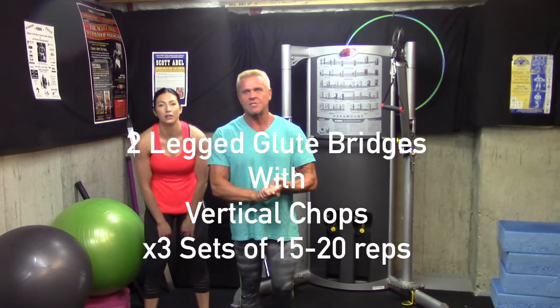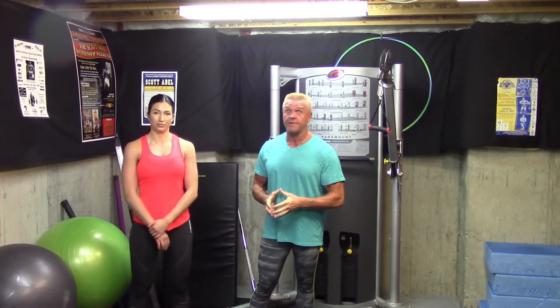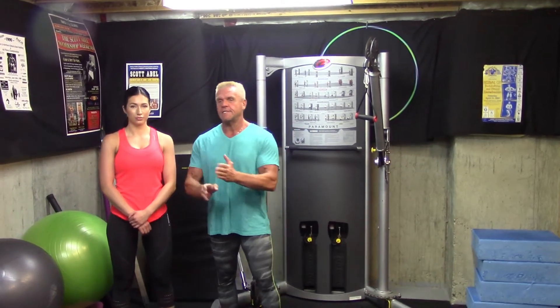Welcome back. Best exercises for ladies — we've got a little bi-plex for you. They don't look like they go together, but trust me, when you do them you'll feel why and how they go together. Start with lying on the ground two-legged glute bridges, then get up and go right into dumbbell or medicine ball vertical chops. Do three sets of 15 to 20 each.